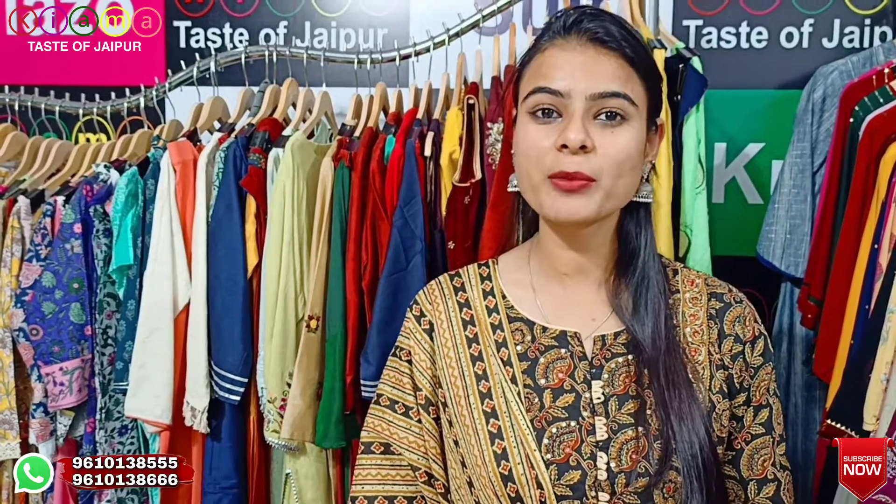Hello guys, welcome back to my YouTube channel. In Kiyama Test of Jaipur, I am going to show you a new collection of Kiyama, which is our latest design. I am going to show you all the designs in today's video. Kiyama starts from 1999 and Kutivit Plaza from 1999. You will need to pay the payment to the Kiyama account. You will need to contact using the information on the screen.